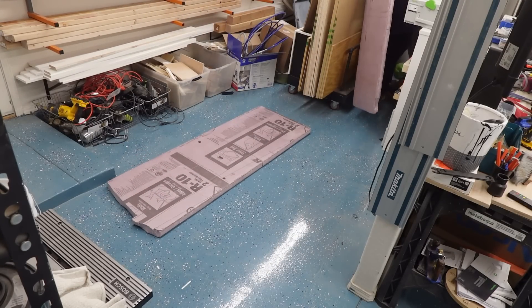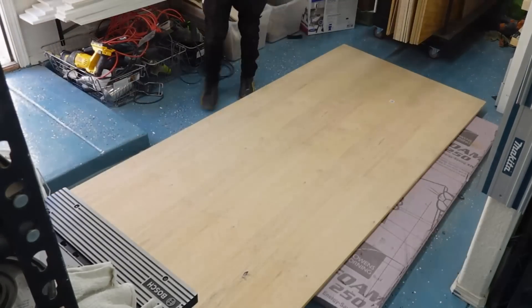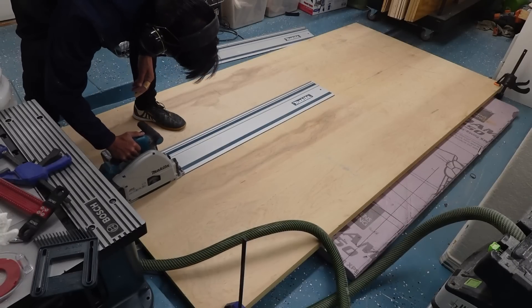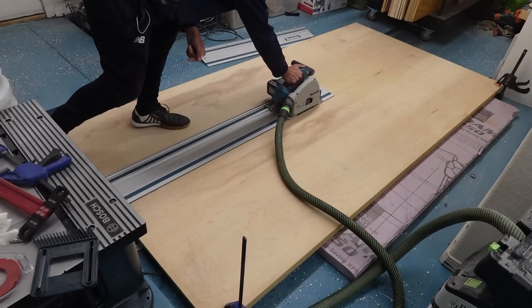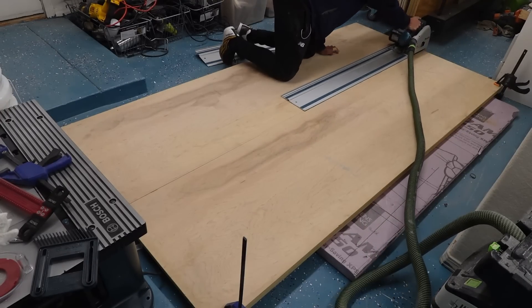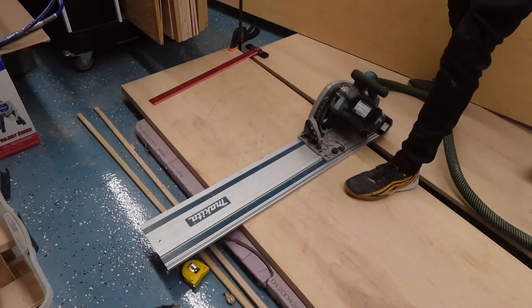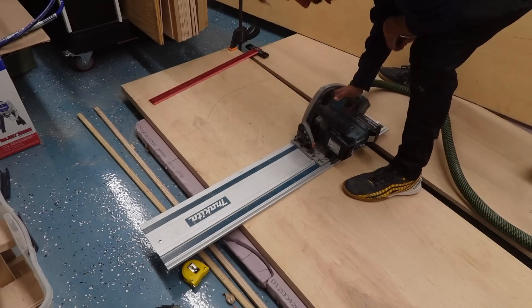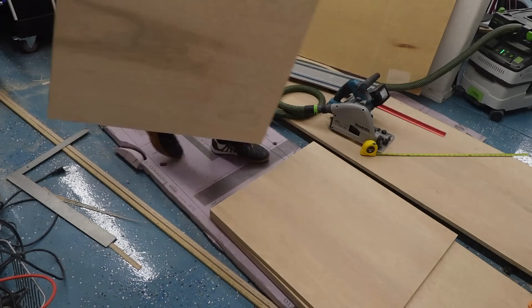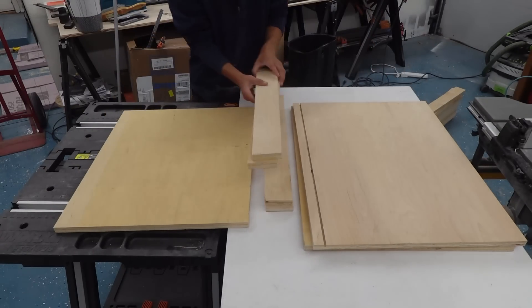I'm making these cabinets out of birch plywood. I need to break down these big 4x8 sheets into the panels and stretchers using my track saw, cutting down two sheets at the same time stacked and clamped together lined up on the factory edges. The track saw gets cuts nice and straight, but you can also use a circular saw with a straight edge clamped down. I'm making rip cuts and cross cuts for full panels, and I cut the stretchers to final width on the table saw.